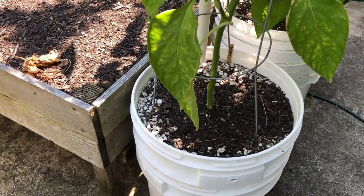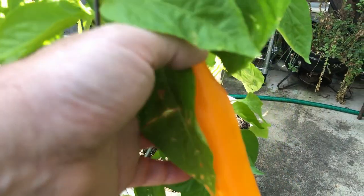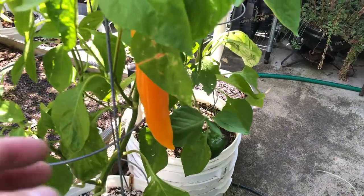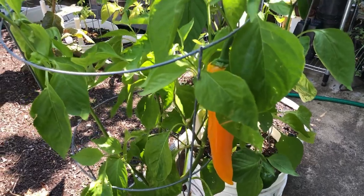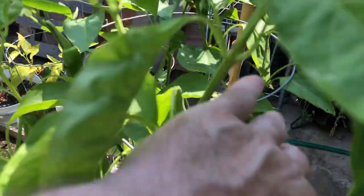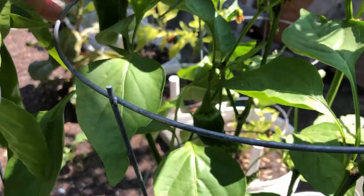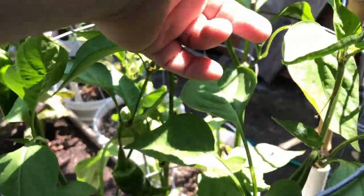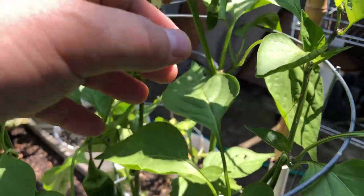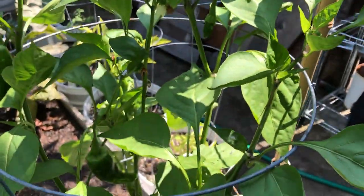Over here we've got a variety called the golden marconi, and you can see it's got one nice ripe golden pod on there - a little more orange than gold but that thing is perfectly ripe and ready to be taken off the plant. We've got another pod right here coming off the plant as well. Right next to it we've got another marconi variety - this one's a red marconi. It's got a few pods on it just getting started. Here's one that's just forming right now, so this one should be doing pretty good. It's got a few more flowers forming as well, so we'll look for some more production off of that.